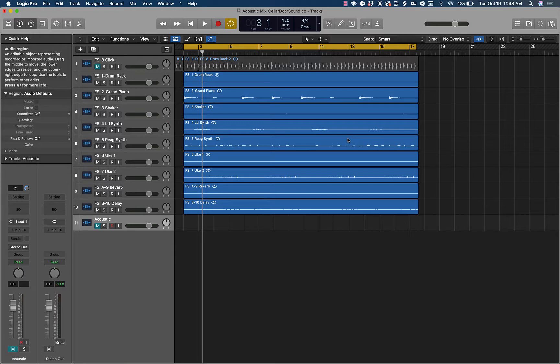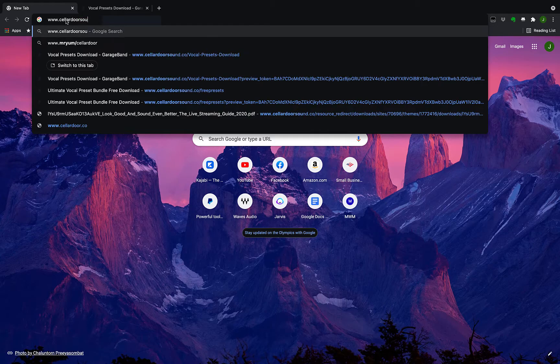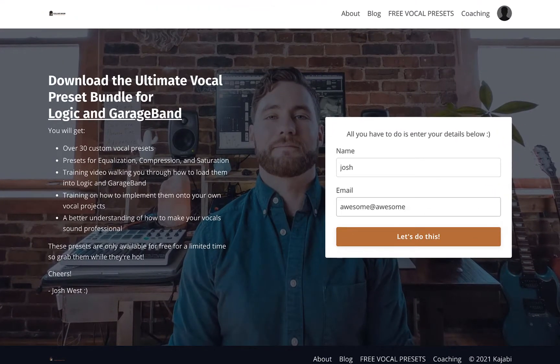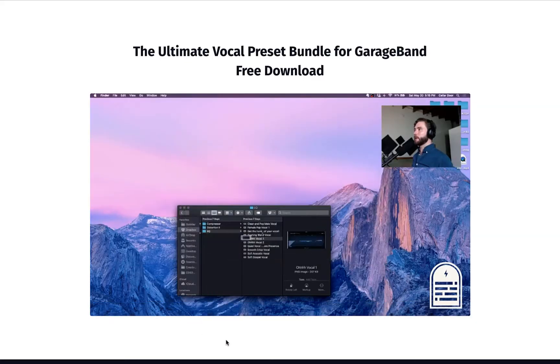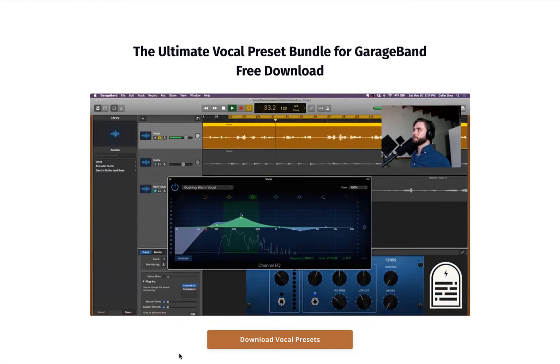Before I get into that, if you are just learning how to EQ, if you're learning how to compress, or you really just want some presets to load on your vocals to make them sound awesome very quickly, I created a completely free Ultimate Vocal Preset Bundle that includes over 30 presets for EQ, compression, saturation, and it comes with a free training video that walks you through how to load them onto your computer so that you can access them at any time.